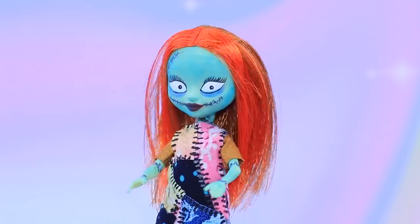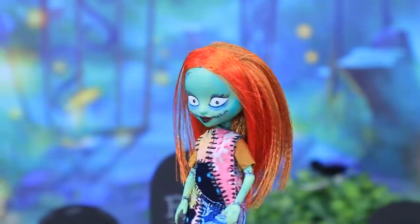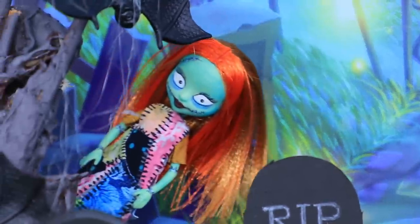Sally is the most beautiful of all the Frankensteins! But strangers are still scared of her. Maybe that's because she loves walking through the cemetery? Boo!